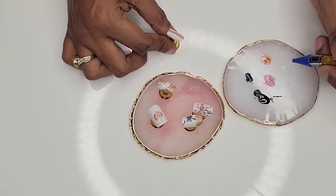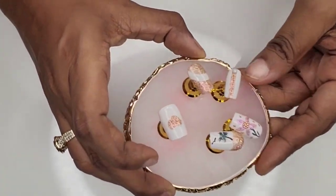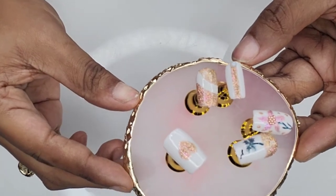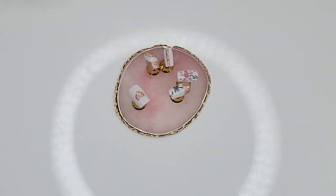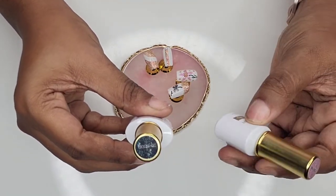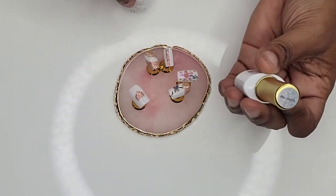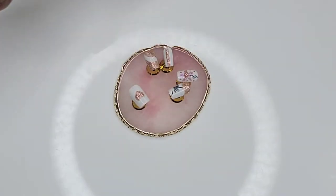These are my designs done with the Born Pretty reflective glitter set. You can see up close: the palm tree with the bird flying above, the flower or starfish with green leaves, my cute heart, and then the two smaller designs — the wave and the exclamation point. The colors I used were the green, the pink, and the peach reflective glitters. The gold-top containers with the white and gold branding are just marvelous.